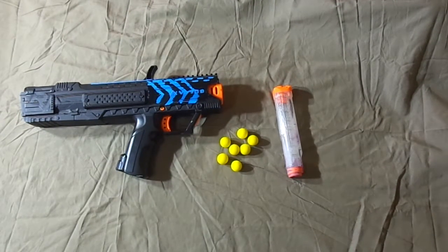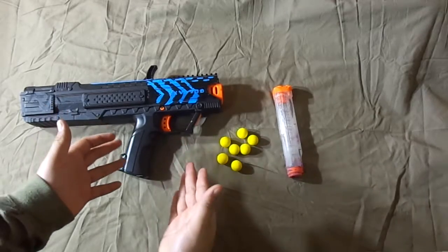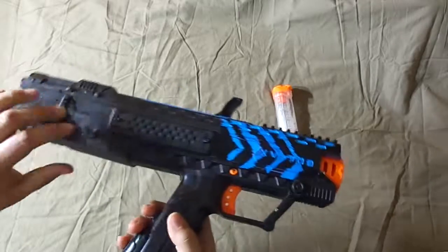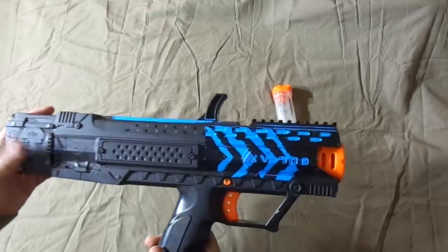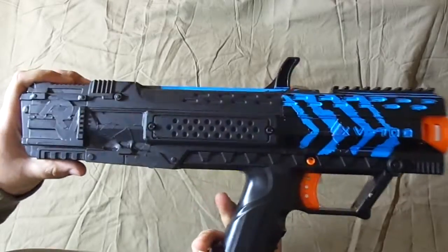Hey guys, what's going on, FL Gaming here, welcome back to another video. As you can see, we are reviewing a Nerf Rival — well, we're gonna be reviewing other ones too. Today we're gonna do two more.